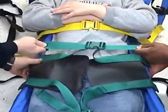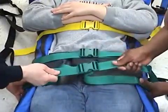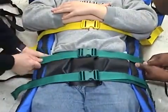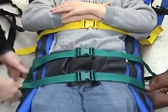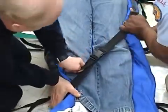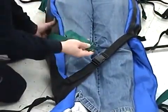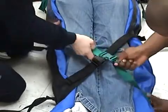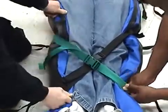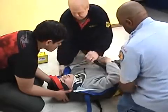Close that in this position. With possible open book pelvic fractures with suspected internal bleeding, use firm strength. Then buckle the black and green cross leg straps, and finally the black and blue cross chest straps.